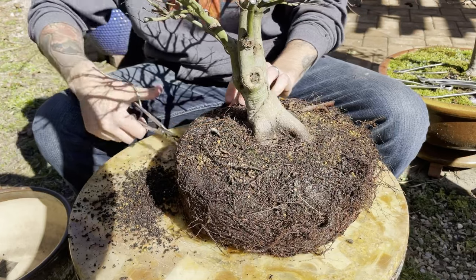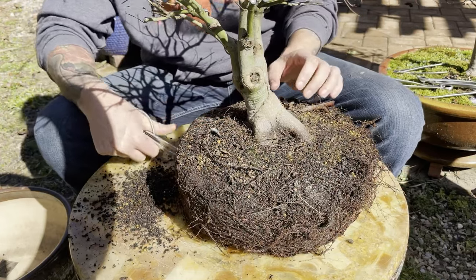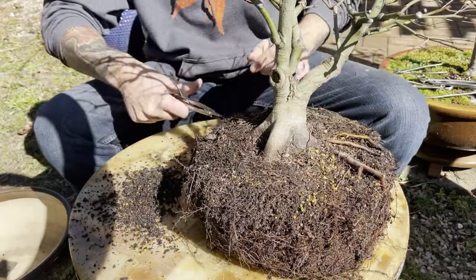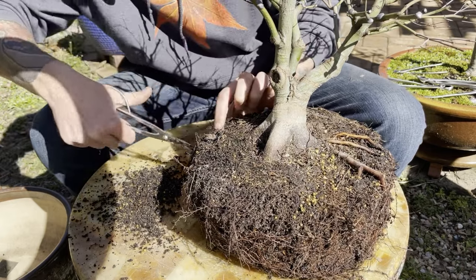It looks like Ed had this tree planted in some loamy soil mixed with some sand, and it's definitely heavily fertilized — you can see the fertilizer bits all over the top of the soil here. This is so exciting. I can't wait to see how these roots look down under here. I'm hoping we have a pretty nice start to a nabari.